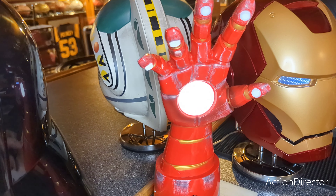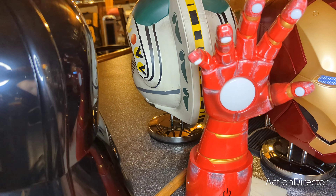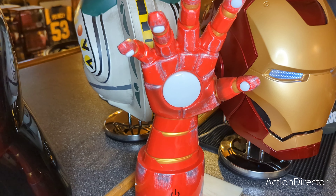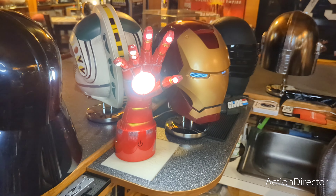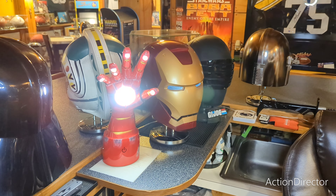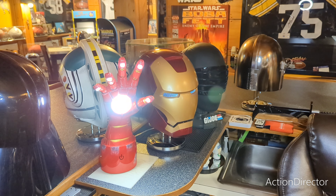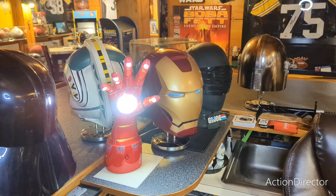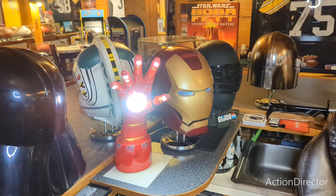And if you just hit it again it'll shut off. So let's crank it back up to full capacity — there it is next to the Iron Man helmet. I think it looks pretty cool. The light is really bright; I don't know if the camera is capturing how bright it is, but it is super bright.